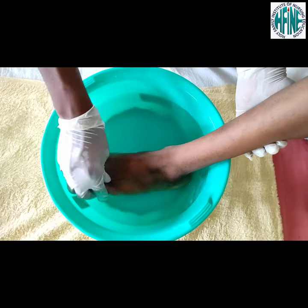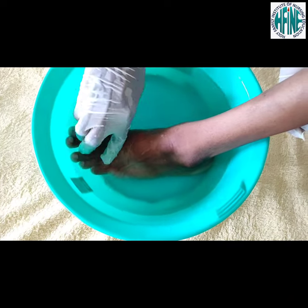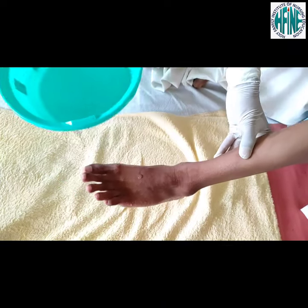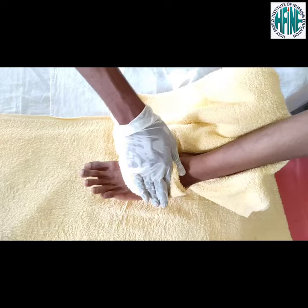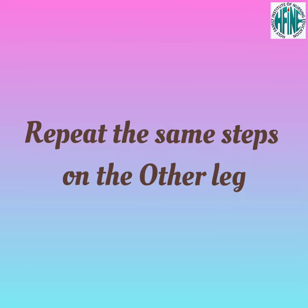Place basin with water under the foot and clean the toes. Take out the foot and dry the extremities. Repeat the same steps on the other leg.